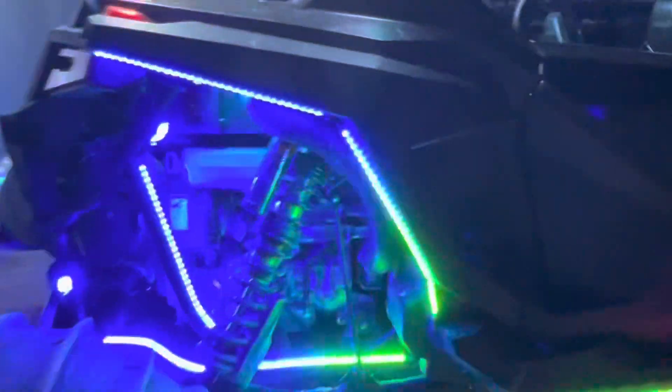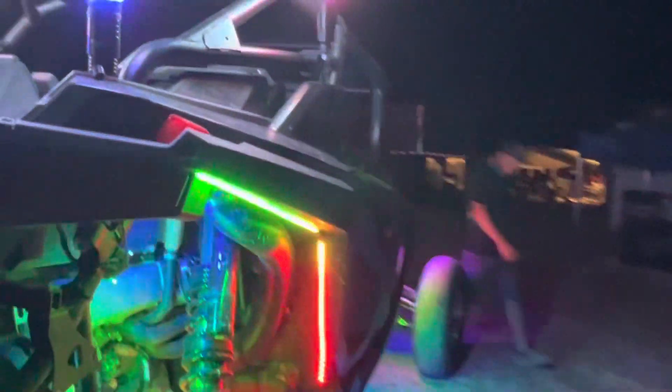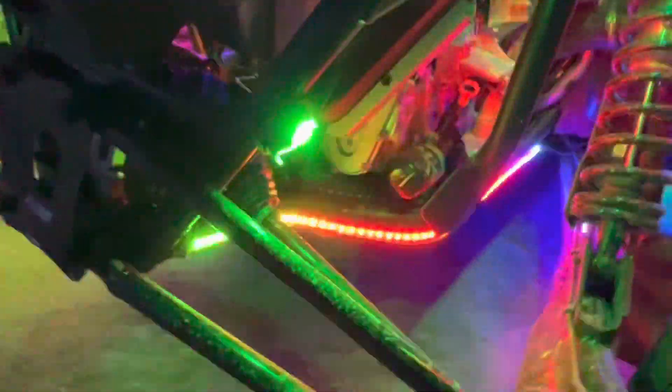Coming here into the rear of the car, we obviously put lights about everywhere. We've got two two-footers going up the outside, strips going down along the frame and up into the engine bay with two pods up here shining down on the motor, and another strip here lighting up the backside of the tire.